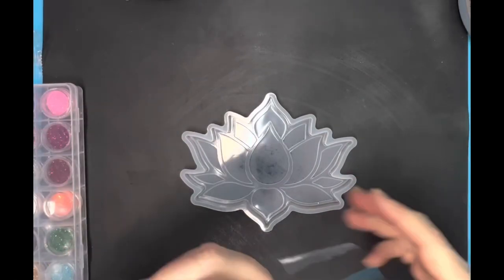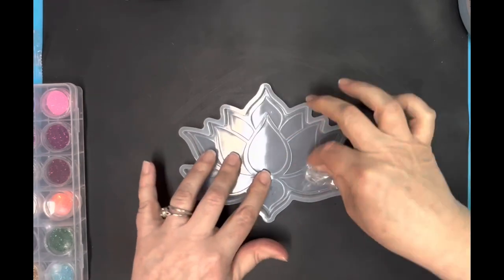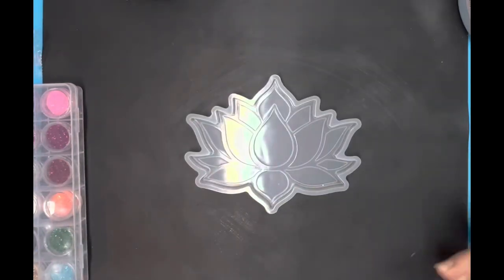Hello, my crafty friends. It's Michelle, the Southern Shell, and I'm going to share with you the process that I did when I was creating my little lotus tray. Now, this can be a coaster or just a little trinket tray next to your bed.